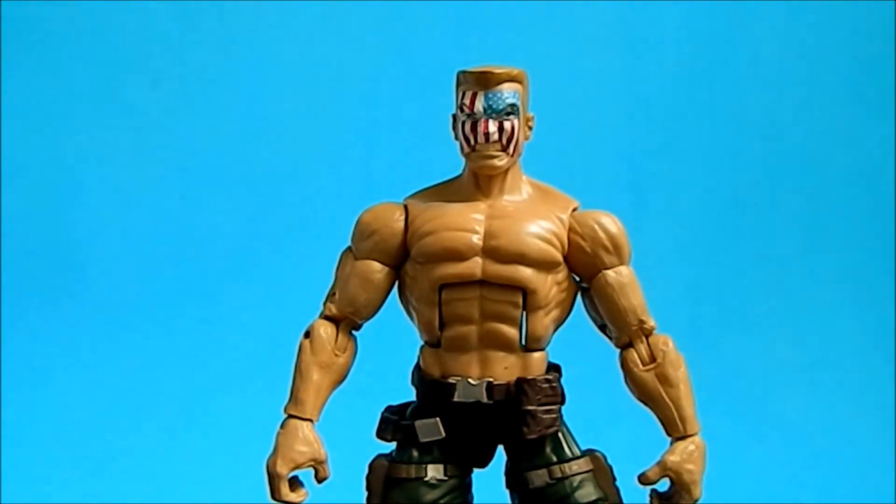I give this figure an 8.5 — very cool figure. Pick it up if you can. The wave isn't really showing up in a lot of places, but if you check Big Bad Toy Store they have cases of different figures or figures individually. He should also be showing up in retail soon, so check it out.